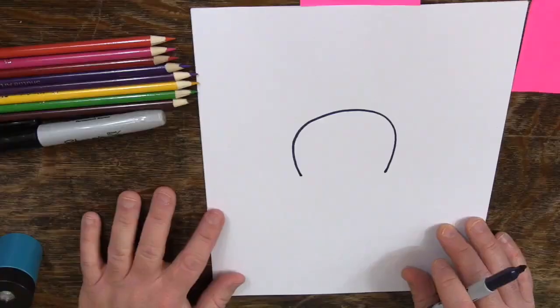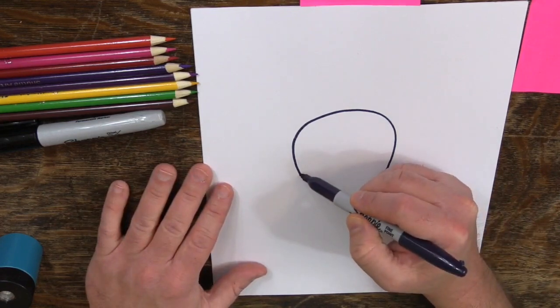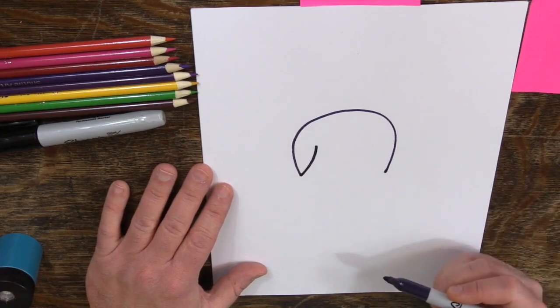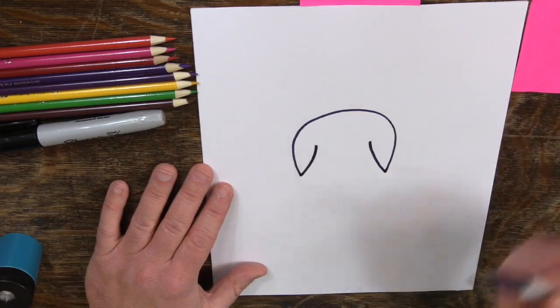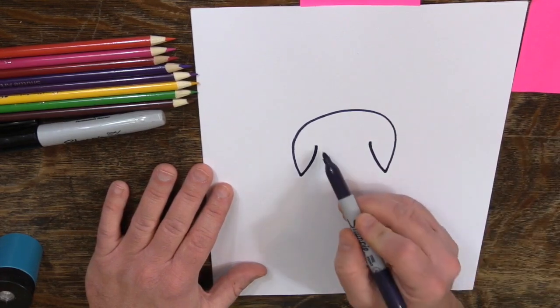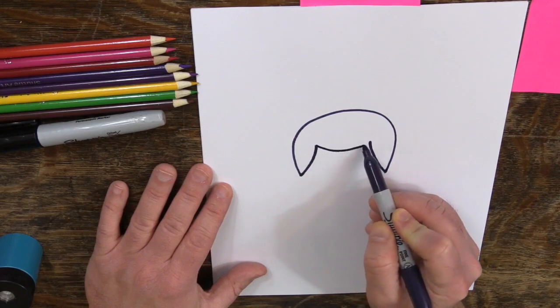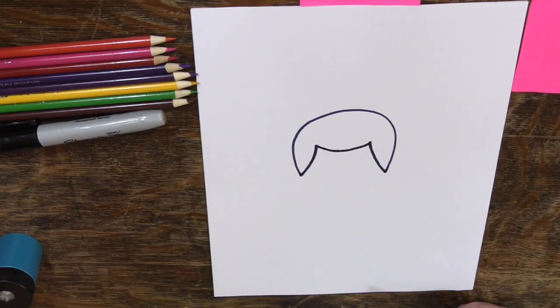There's my horseshoe shape. Then I'm going to go ahead and draw a parentheses shape going up like that. And then another parentheses shape mirroring that over here. And then I'm going to draw yet another one — this one can be a little more curved if you want. So that's the top of our angel's head.